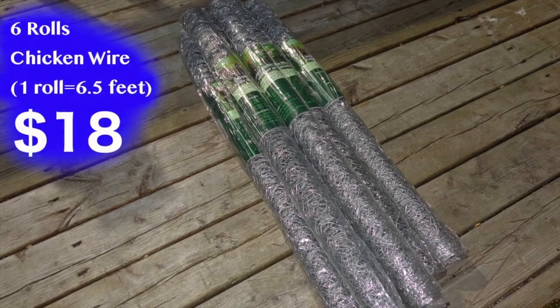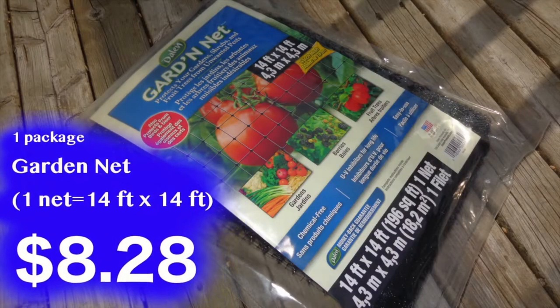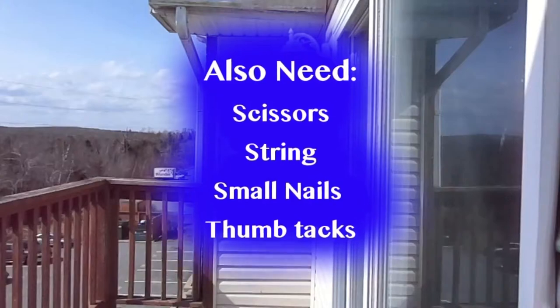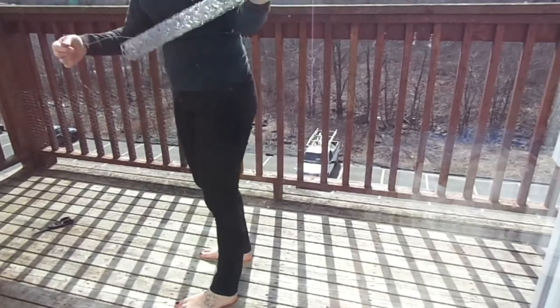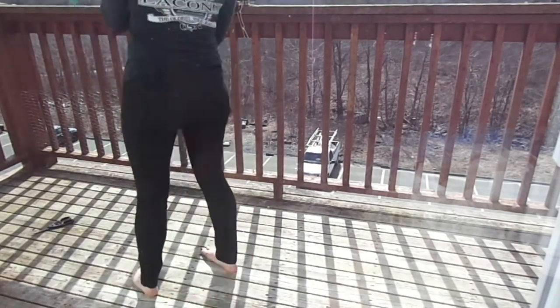For supplies I got six rolls of chicken wire for $18, one package of garden net for $8.28, and a pack of zip ties for $1.50. You'll also need scissors, string, small nails, and thumbtacks, so the total was $27.78. The chicken wire isn't tall enough to go from the ground to the top of the rail.